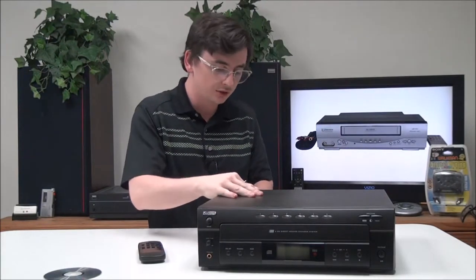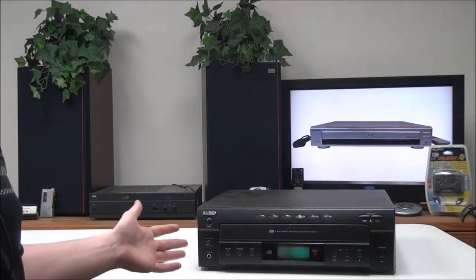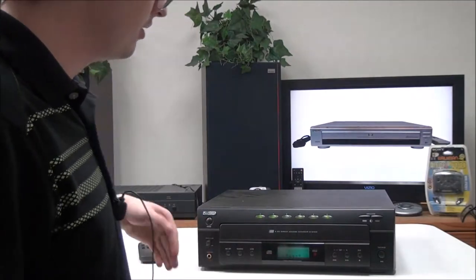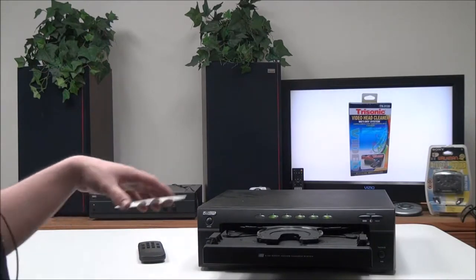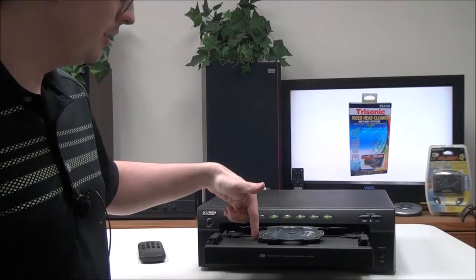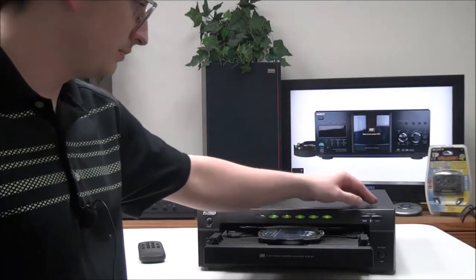To connect it, you'll just plug in your power cord and then match up the red and white cable to the audio output. This one is pretty cool because you can fit six discs into it rather than five — most disc changers only fit five. We'll go ahead and insert a CD to begin playback.